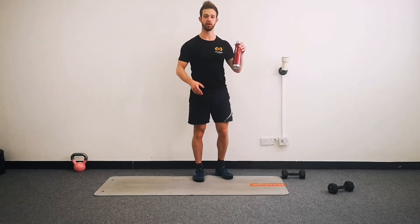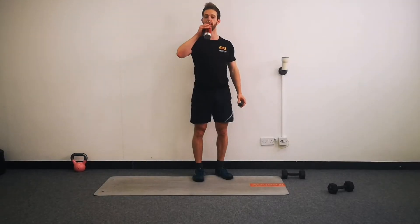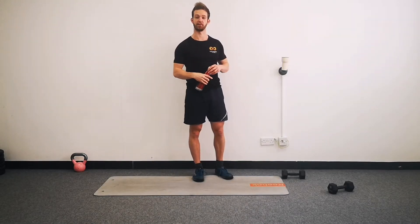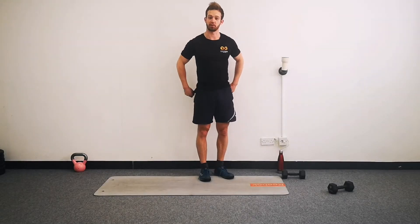If you haven't done so already, you will need a bottle of water because it's getting a little bit warmer. It's good to stay hydrated anyway, so if you haven't already, pause the video and grab some water. And if you have, well done - you're prepared.